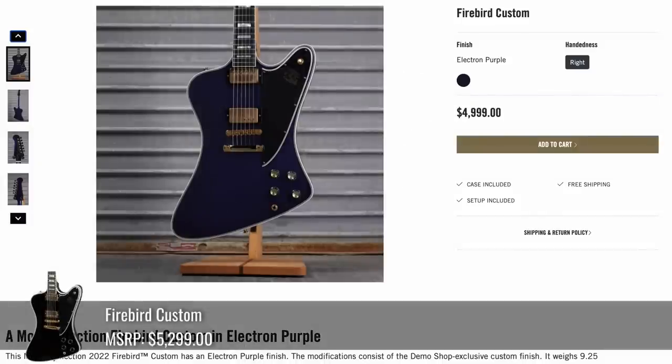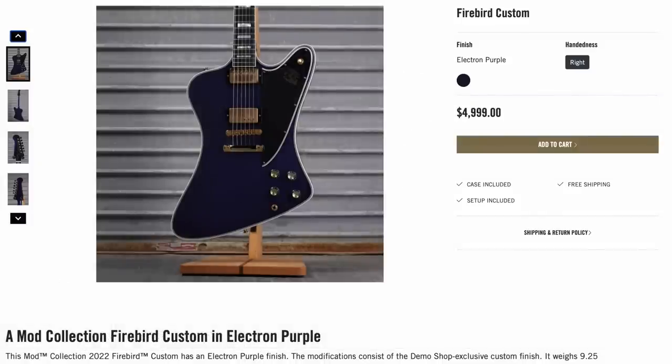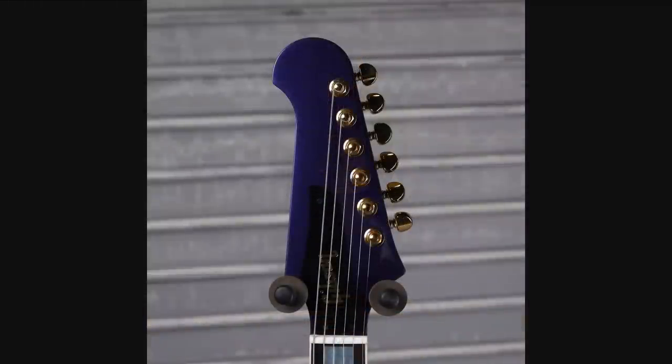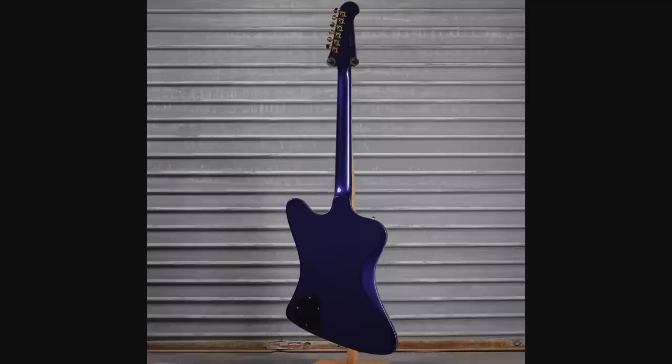To follow up Firebird pickups, we've got a Firebird Custom that has humbuckers, as the custom model typically does. We've got a beautiful purple finish on this called Electron Purple. Looks like we've got the matching headstock and it is a complete refinish for $5,000.